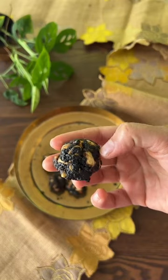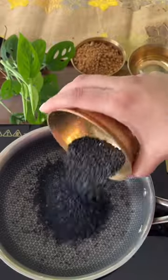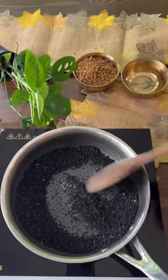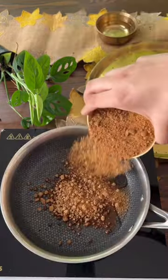Celebrate this stylish Navratri with some black sesame laddus. These are so healthy and nutritious — let's make this in our style hybrid pan. Roast your black sesame for about 2-3 minutes and then transfer on a plate.